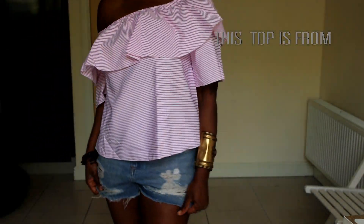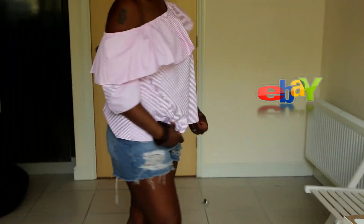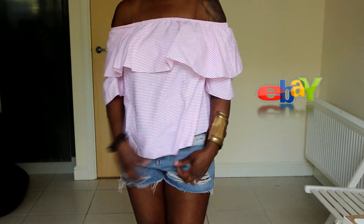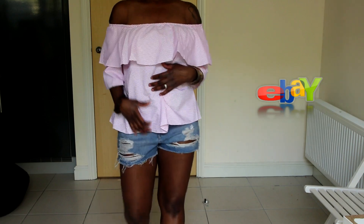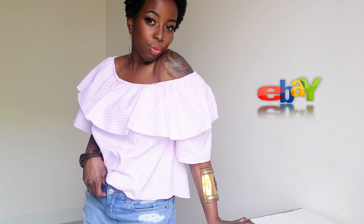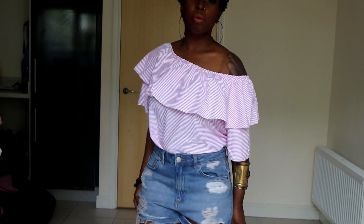I also got this lovely pink stripe gypsy top from eBay for about £4 to £6. It has a lovely crispy material with pink stripes, and I think it looks best worn with plain jeans rather than ripped or torn ones.